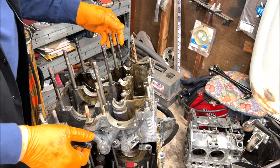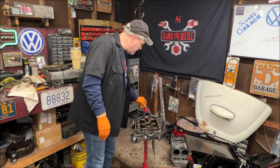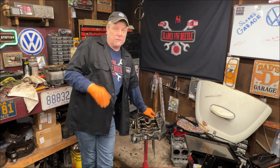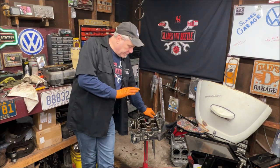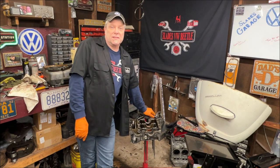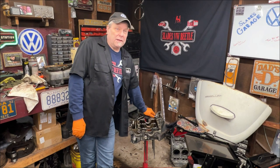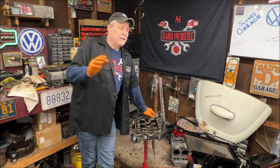Okay folks, so this engine block looks to be very nice. I still need to have it sent out — line bored, checked, see what size bearings we have to go to: 20, 40, or 60 over. I think no more than 40. We'll go ahead and ship both of them out and hopefully have a lot of luck, then we'll see what size we want to go to — probably a 74 by 94, possibly or a 74 by 90.5. I'm really not sure yet; I don't even know what cam I'm using yet because we still got to get to the body work, the interior. So that was this week's adventure.